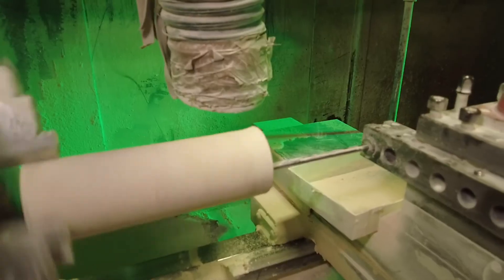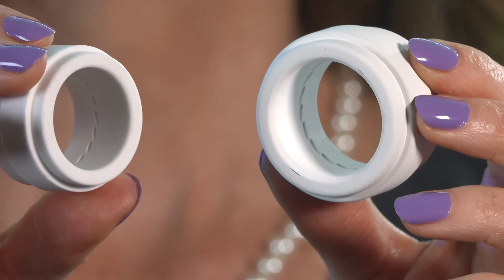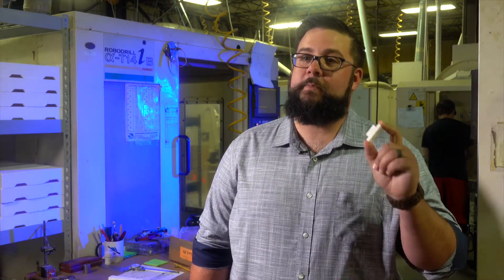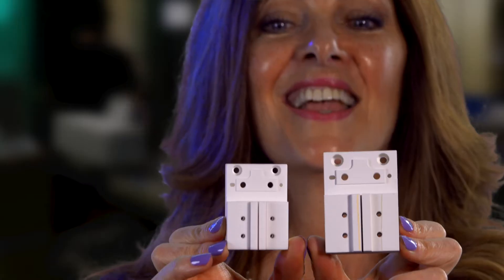We have additional complexities because there's different linear shrinkage versus radial shrinkage, which makes it even more difficult — but we're able to do it. When we're machining these pieces, they have to be about 17% bigger because they shrink in the kiln.